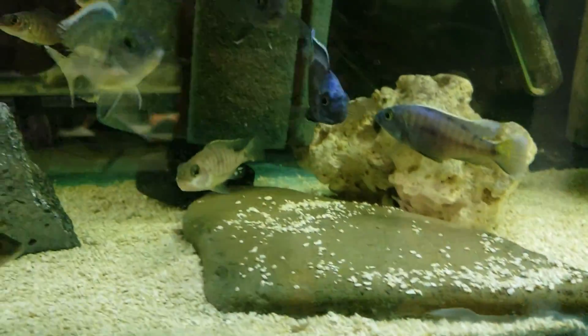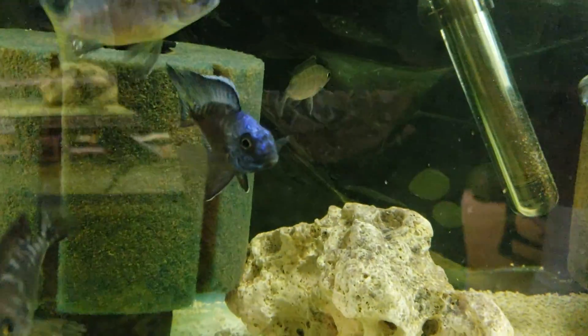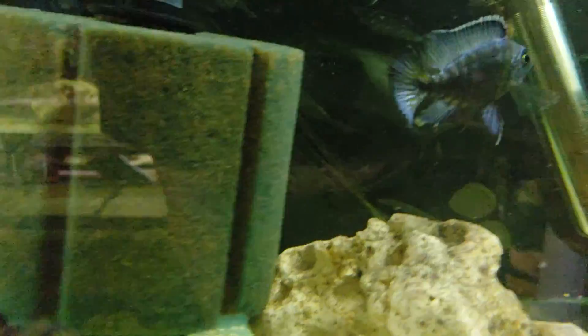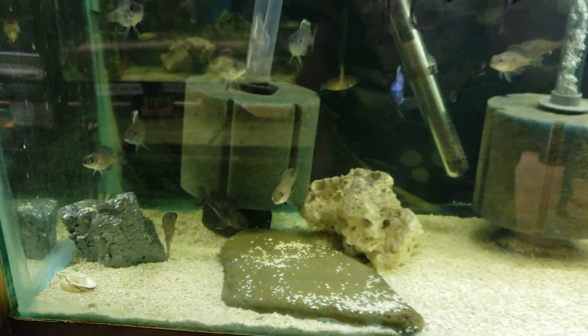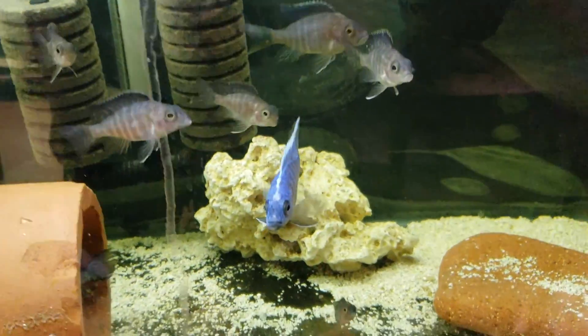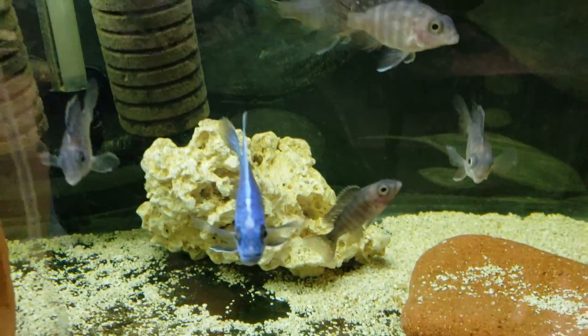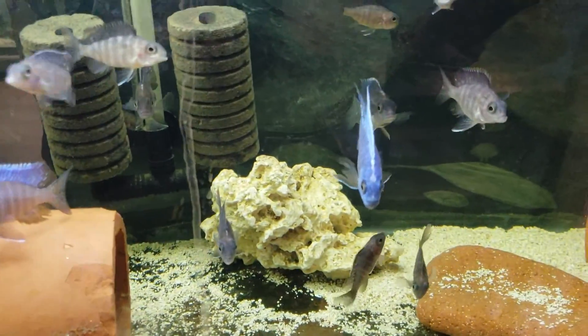Over here is my Chelumba — two and a half to three inch, starting to color up as well, they're also ready to go. Over here is my Turkeys — same thing, two and a half to three inch, they're also going to store.